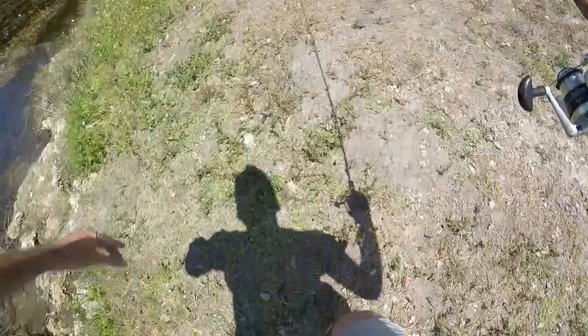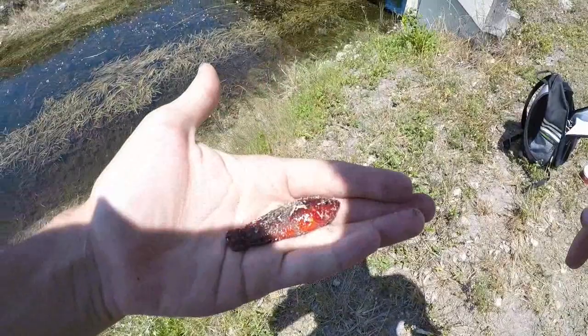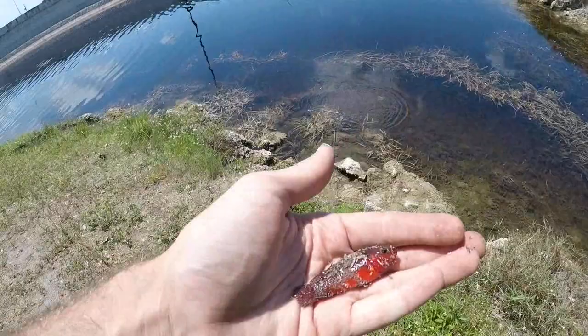Got him! Come here buddy - he's a little dirty, I'm gonna wash him off. There it is, the red one! Let me see if I can wash him off without losing it.